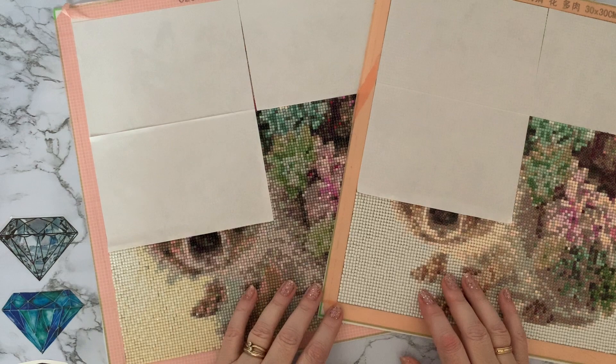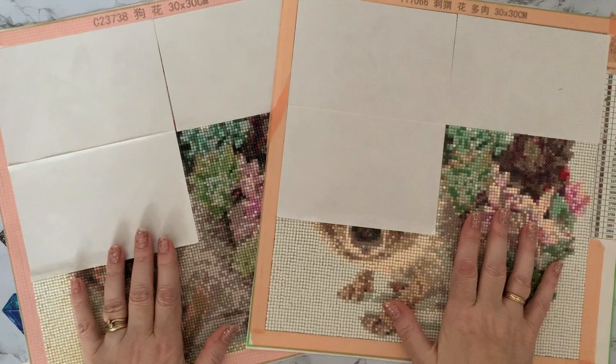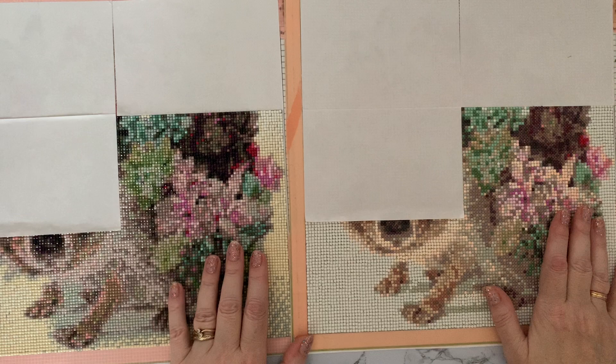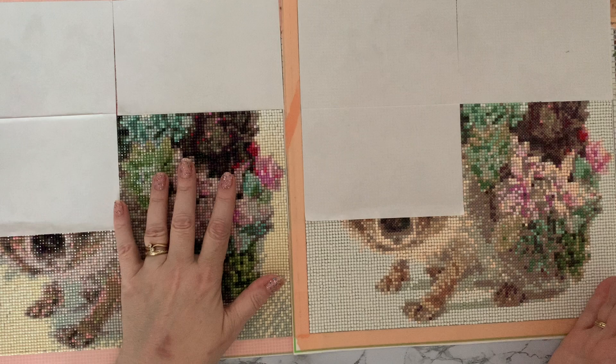Hi everyone, Liz here, thanks for stopping by. I'm going to do a halfway review on my square versus round time trial, which is also turning into a square versus round picture comparison. There is quite a marked difference between them. This is the square side and this is the round side. It's a 30 by 30, exactly the same picture from the same manufacturer. The square has 34 colors, the round has 30 colors.